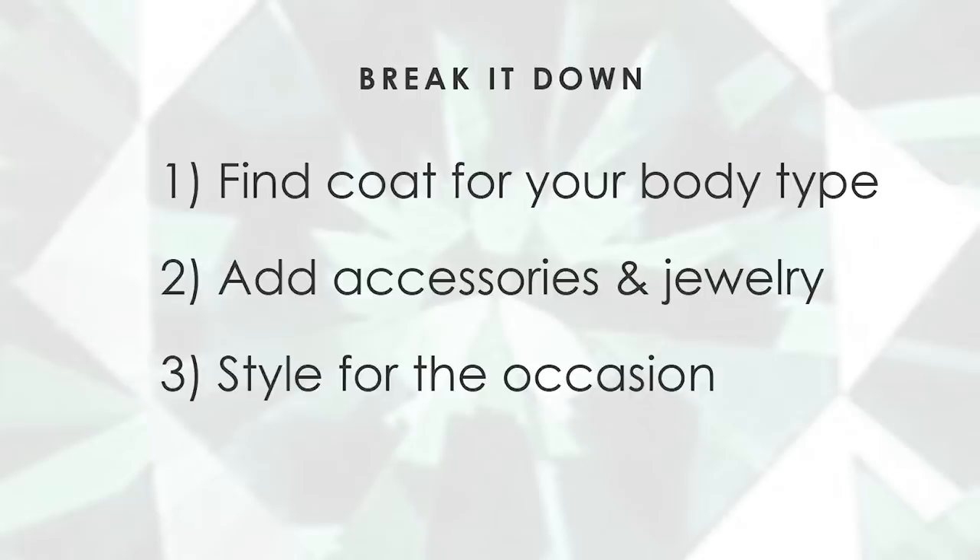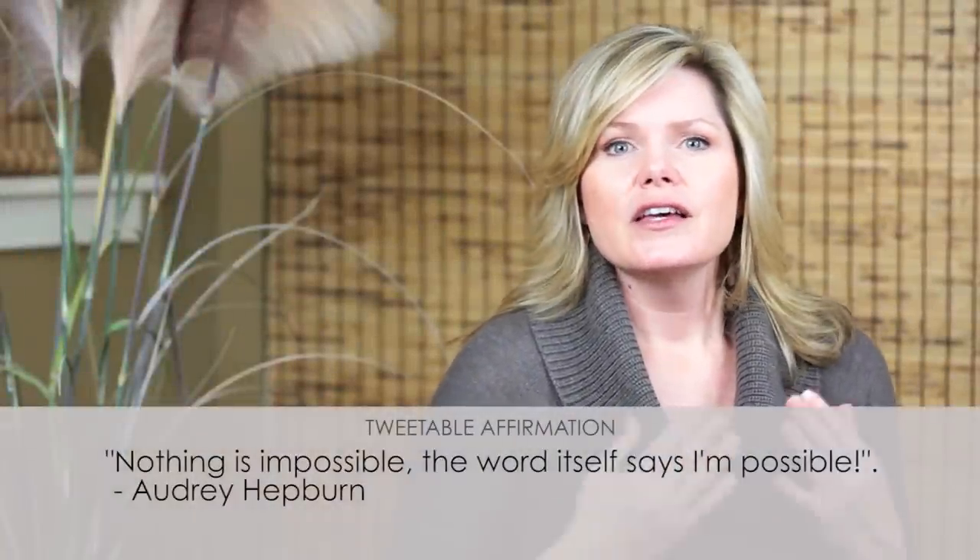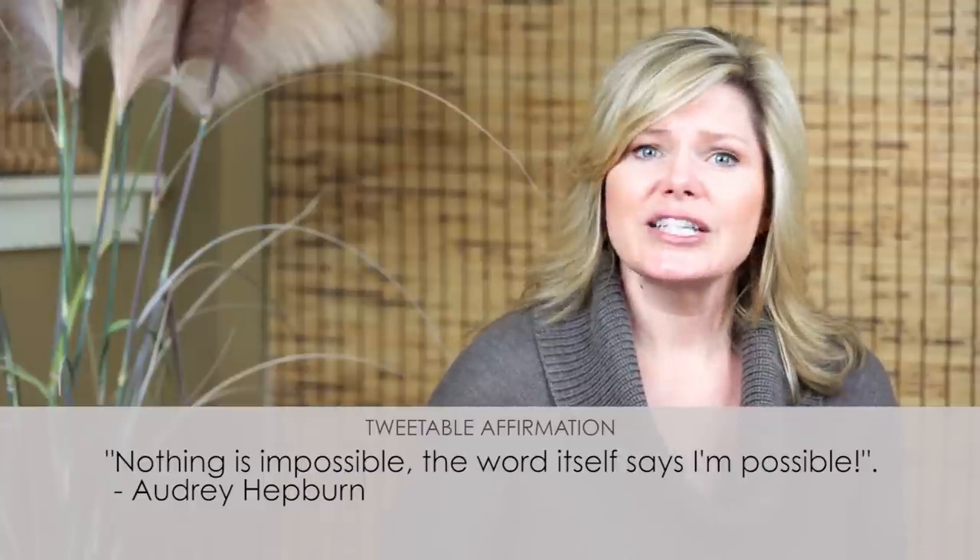Let's break it down. Number one: use a good foundation piece, which is a winter jacket that works for your body type. Number two: use jewelry and accessories to mix and match your look. Number three: style for the occasion that you're dressing for. Here's your tweetable quote for the week — 'Nothing is impossible; the word itself says I'm possible' — by Audrey Hepburn.